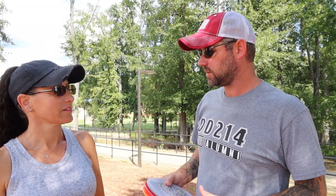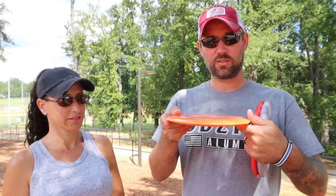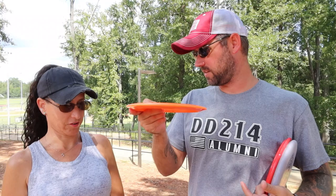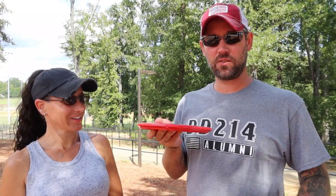We've only played a couple of rounds so far. Our initial investment was like 70 bucks — 35 each for a starter kit of three discs. You need the three discs because they all do different things. The thinner disc is your driver; it's thinner so it'll go way further, however it hooks harder, so you've got to be careful with this one.